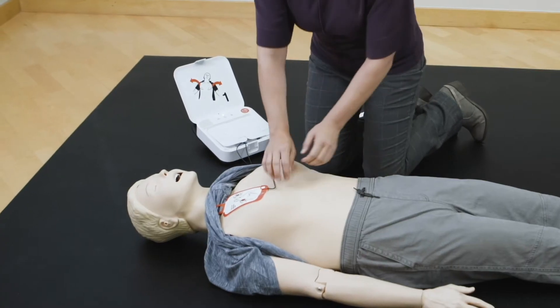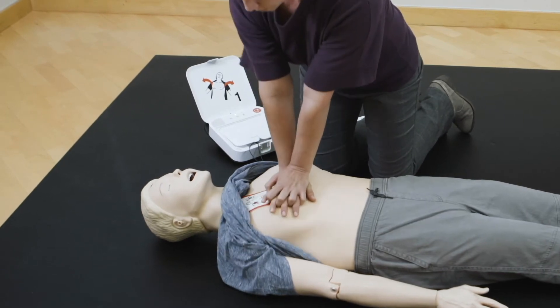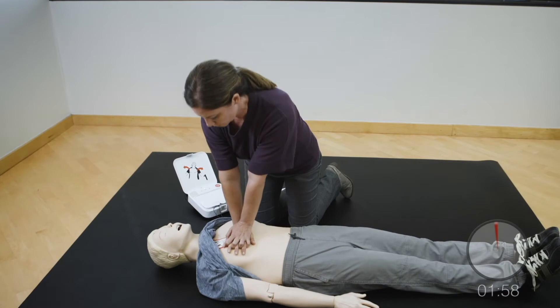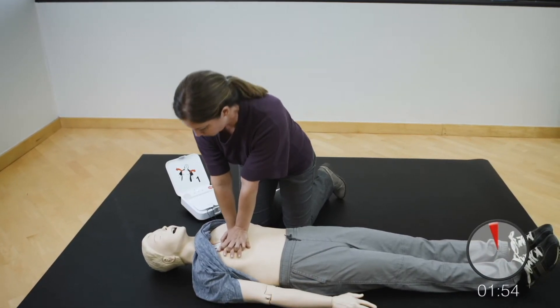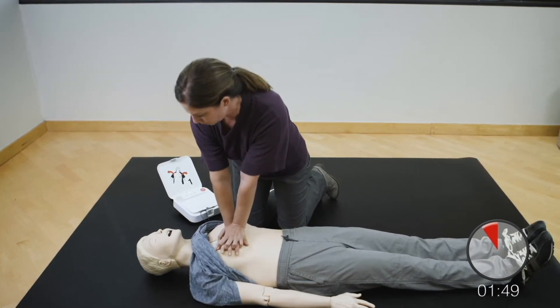Provide chest compressions to the beat. The heel of one hand should be in the center of chest. The other hand should be on top of the first hand. Push down hard at least two inches. Provide two breaths.